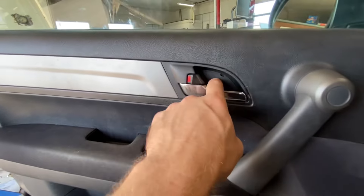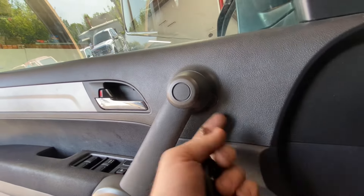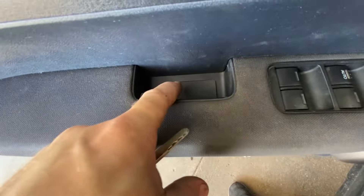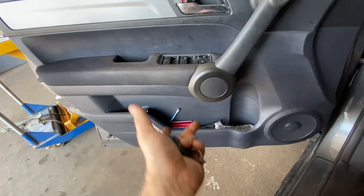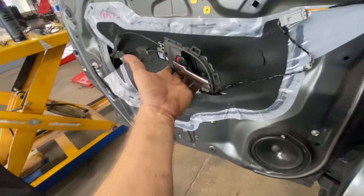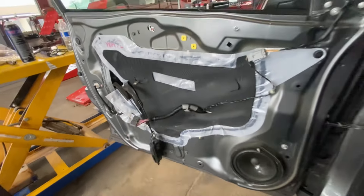To remove this door panel: pop this cover off — there's a Phillips screw behind here. Pop this little cover off here, there's another Phillips head right down here. There's one more access spot — pop that open, Phillips head screw. Same here, pop that cover out, Phillips head screw, and then you just pull it — it's just pop tabs. Unhook everything. Once you get past that, just lift the door panel off. Pop the center portion off — it's just a couple clips — and then unplug the switch.